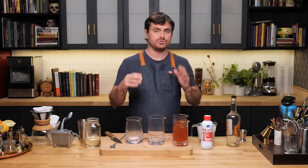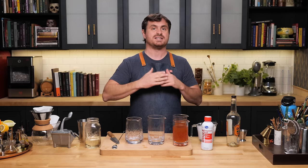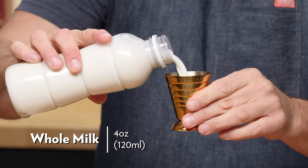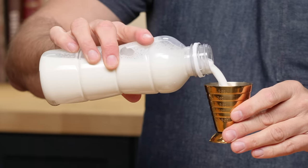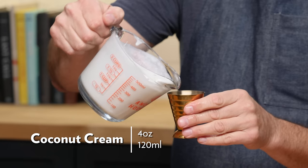You do not need to use ice cold milk. You can use slightly chilled or even room temperature milk — it doesn't have to be heated up. There are a lot of recipes that call for heated milk but it's not 100% necessary. You don't want it ice cold because lower temperatures inhibit the curdling of milk, so make sure it's not super cold. We're going to do four ounces of milk, and for the next one four ounces of coconut cream.